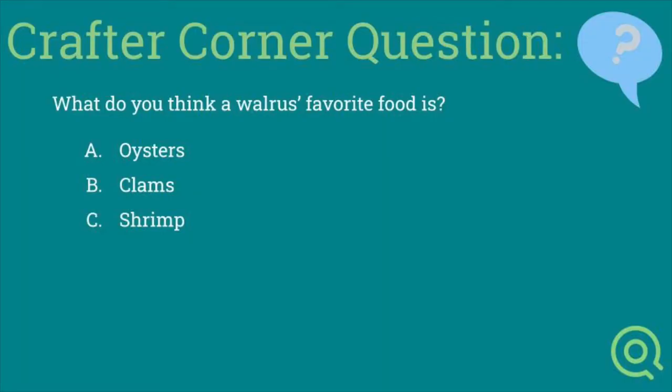For today's Crafter Corner question: what do you think a walrus's favorite food is? Is it A) oysters, B) clams, or C) shrimp? Find out at the end of this video!